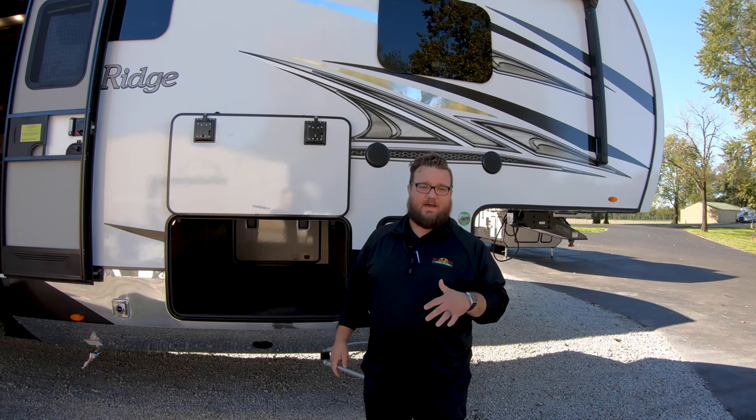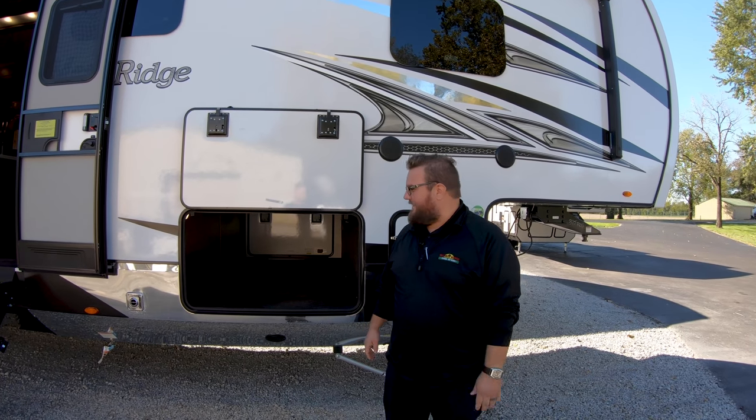Hey everyone, it's Jordan Marwelly here with Walnut Ridge Family RV in Newcastle. Here for another Walkthrough Wednesday — I wanted to show you guys through this brand new Mesa Ridge product we just got in. This is an awesome floor plan, and it's a brand new floor plan as well.